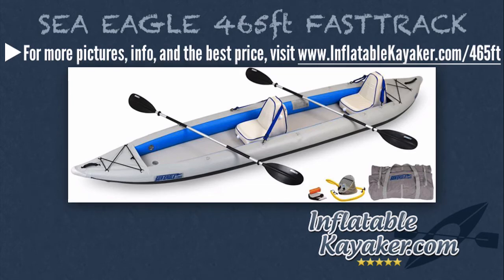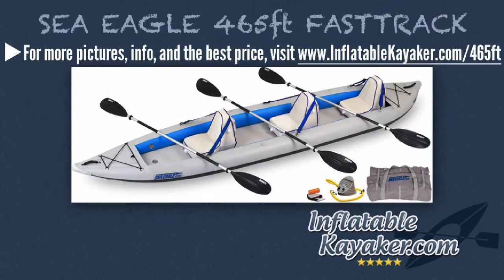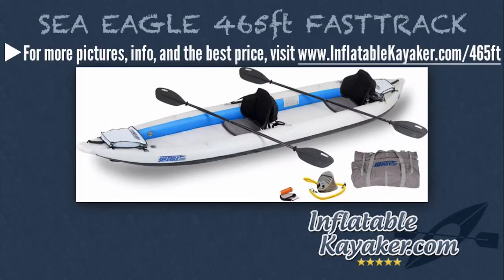Aside from the basic deluxe two-person kayak package, Sea Eagle also offers seven additional configurations for sale. The Sea Eagle 465FT Fast Track Deluxe features three 710AB30 paddles, a kayak carry bag, three deluxe inflatable kayak seats, an A41 foot pump, and a repair kit. The Sea Eagle 465FT Fast Track Pro 2-Person Package comes with two 8-foot AB40 paddles, two tall back seats, two kayak stow bags, an A41 foot pump, a carry bag, and a repair kit.